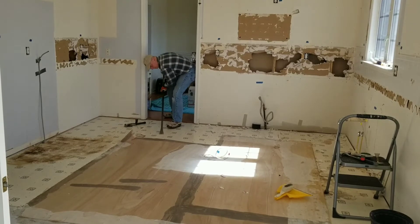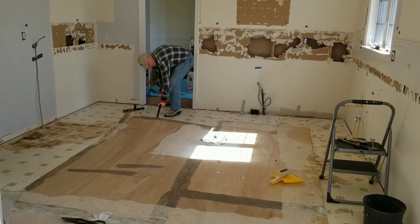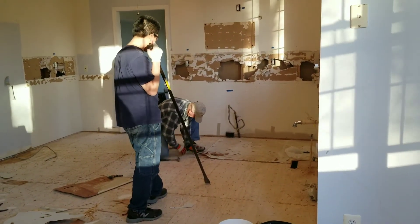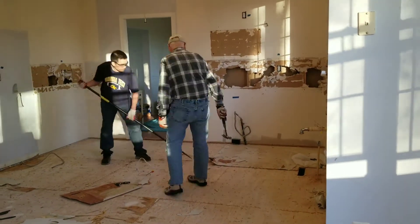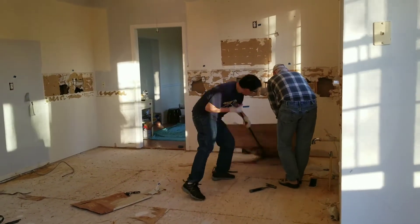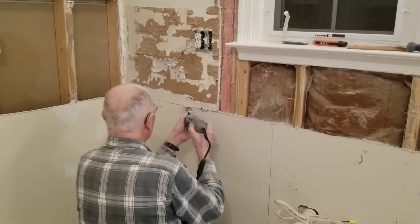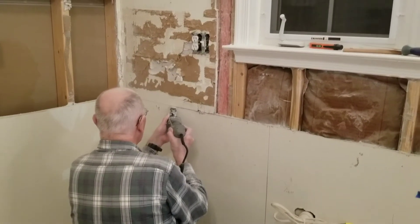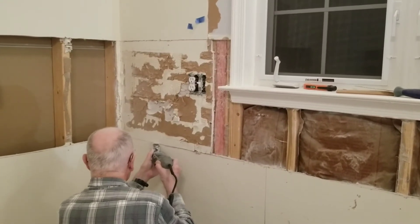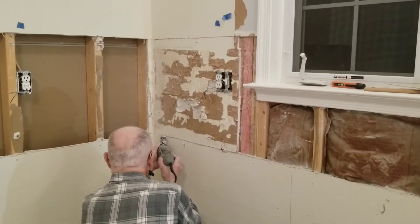Blaine is using a 16-pound pry bar to peel off the underlayment. He is also using an oscillating multi-tool to carefully remove the drywall away from the wall so as not to hit any pipes or electrical cords behind it.